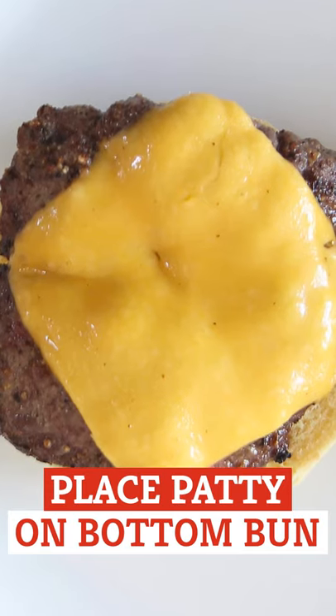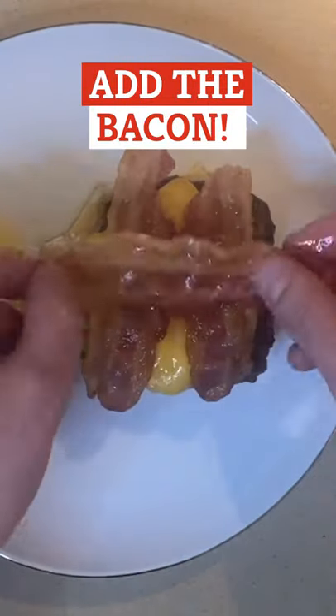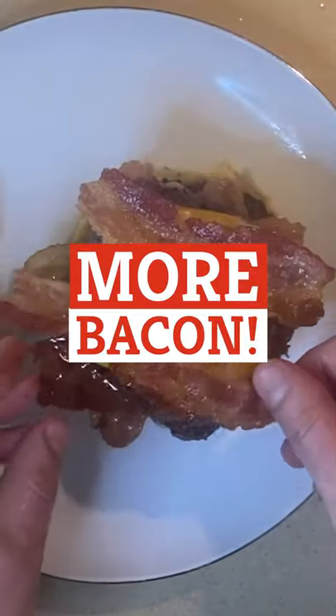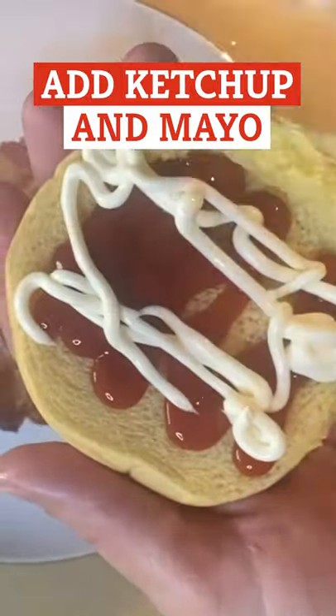To build the burger, place the patty on the bottom bun. Add two pieces of bacon facing one direction and two pieces facing the other way. Add the second patty over the bacon, then stack four more pieces of bacon over the patty. Add ketchup and mayo to the top bun and place the bun on top.